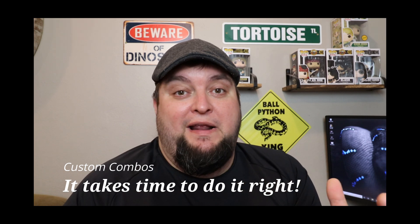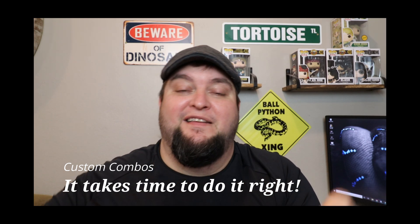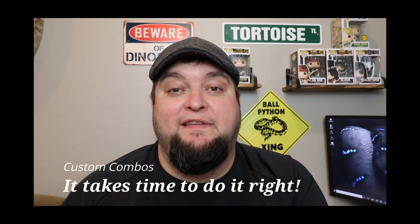Today I'm going to talk about starting breeding projects. I'm going to give you a breakdown of what you need to do, how it works, how much it costs, and how much time it's going to take — a little breakdown of some of the things I do when I start a project.